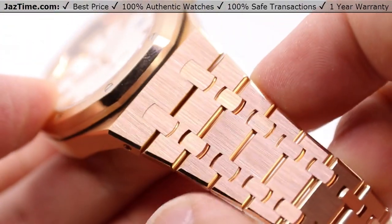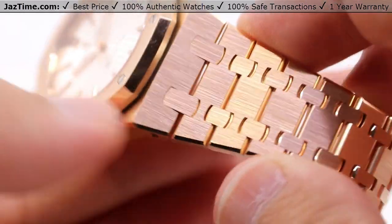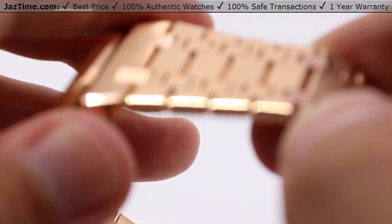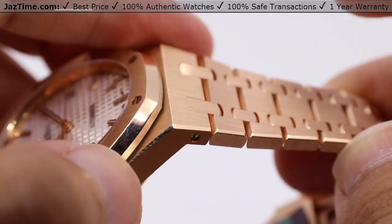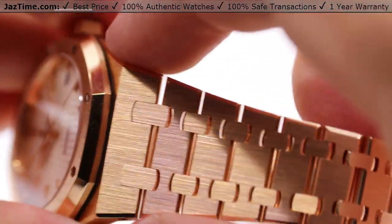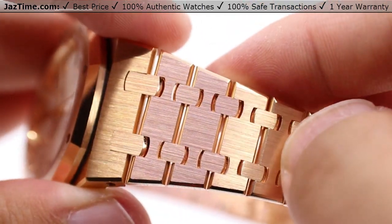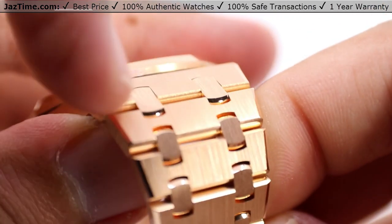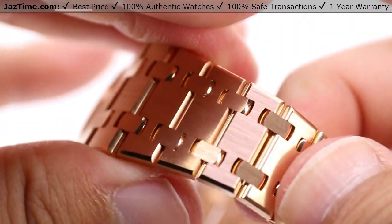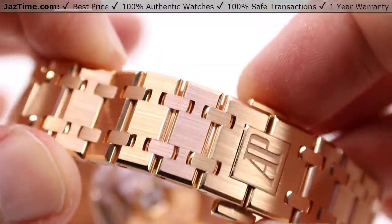Now taking a look at the framing, we have what is known as the integrated bracelet, also in pink gold to match the case. A nice continuation of that high polish accent along the edge of the bracelet and the case — very seamless in its overall appearance and feel. You can't really feel the edges here, it's so well engineered. Satin brush finishing along the front with a high polish in between the links to give them that glowing look, showing that these are indeed separate, all hand-finished pieces — incredibly well done from Audemars Piguet.